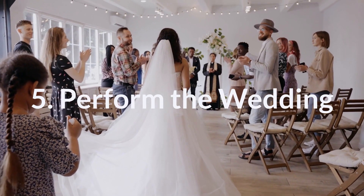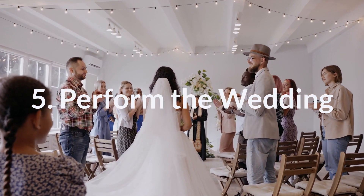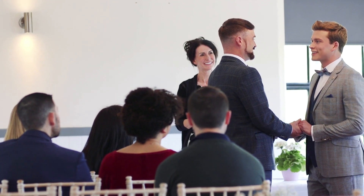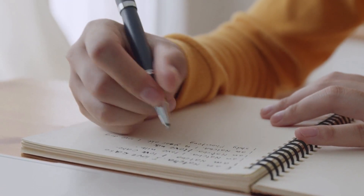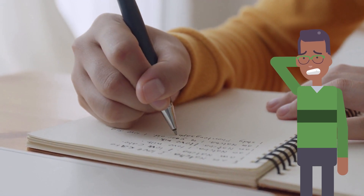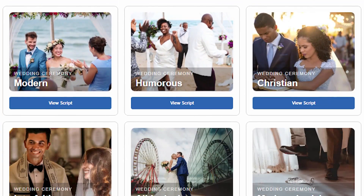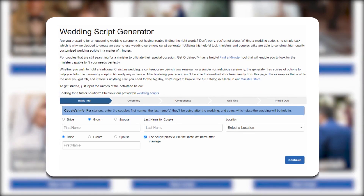Step 5: Perform the wedding. Now it's your time to shine. We strongly recommend creating a script in advance of the wedding to ensure you are prepared. Double check that your ceremony script includes the key aspects required to make the ceremony legal. If you need a little bit of inspiration or assistance writing your script, and for more information about the specific words you are often legally required to include, check out the Wedding Training Center on our site to review sample wedding scripts and even play around with our custom wedding script generator.